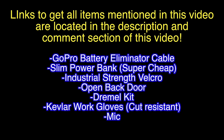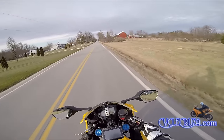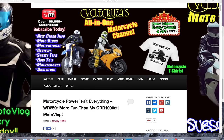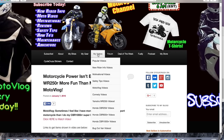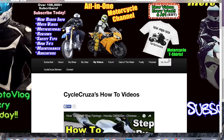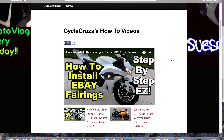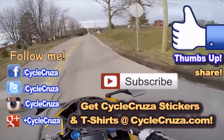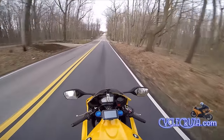Links to get all items mentioned in this video are located in the description and comment section. If you want to see more of my videos, all of my videos are categorized in various playlists over at CycleCruiser.com — click on the menu tab, then My Videos. Hopefully you can find a video that will inform you or entertain you. Subscribe to my all-in-one motorcycle channel, hit thumbs up if you like this video, share it. I appreciate all you guys. Catch you guys later!